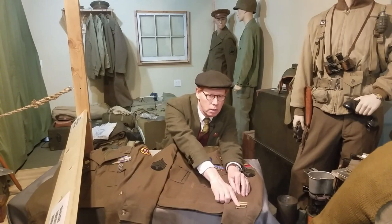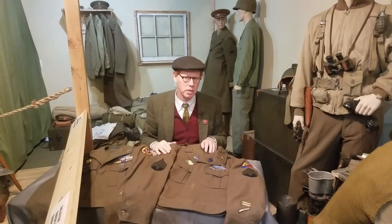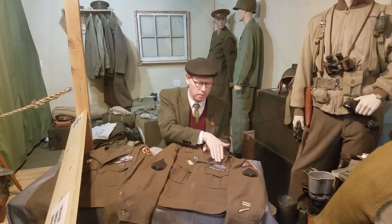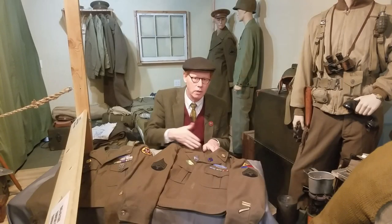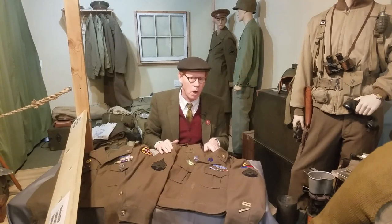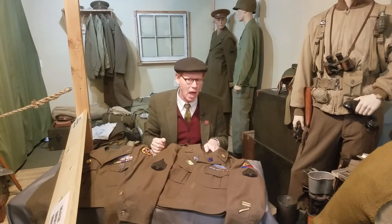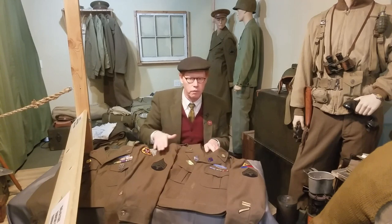The diagonal hash mark signifies three years of service in the Army. Now generally on the Ike jacket, if there are awards, they'll be over the left pocket. There'll be a ribbon, and each ribbon signifies a medal. Each of these awards requires further research, which will tell you more about where that soldier served and what they were awarded. Generally during the Second World War, the average soldier received three to four ribbons for his service.